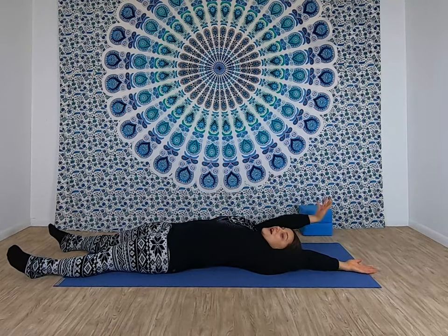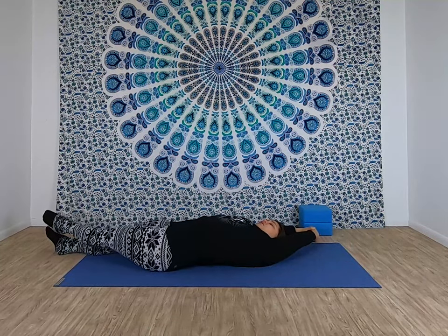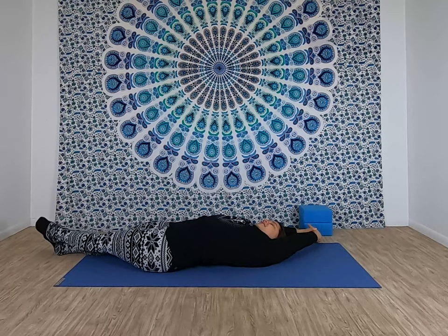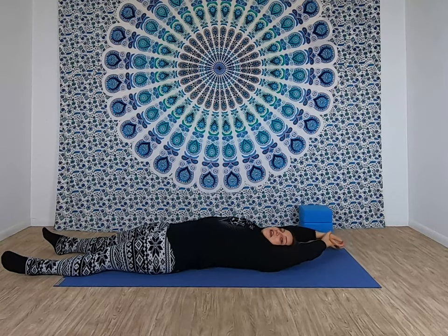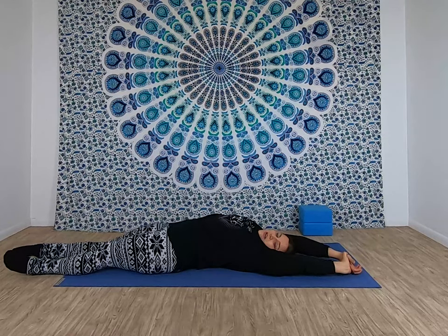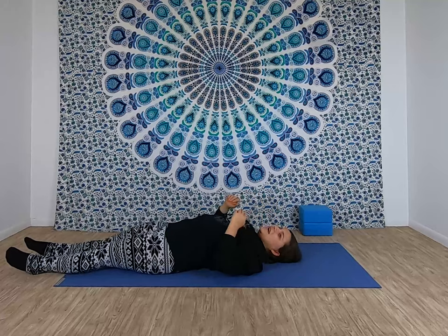Then start to stretch your legs straight out and reach your arms up over your head. Take your right hand, grab onto your left wrist and pull it up and over. Then the left foot — pick it up, point the toes and stretch that down. Try to stretch out your left side. And let go of that stretch on the left side, then your left hand grabs your right wrist. Pull, stretch it up over your head. Right toes point down. Try to stretch out the right side. And let go of that stretch on the right side.